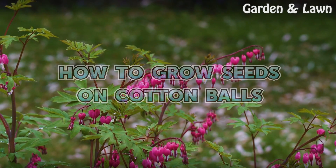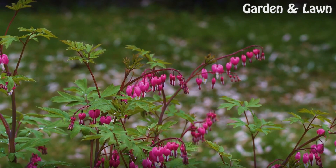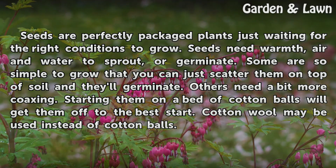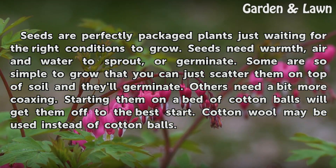How to Grow Seeds on Cotton Balls. Seeds are perfectly packaged plants just waiting for the right conditions to grow. Seeds need warmth, air, and water to sprout or germinate. Some are so simple to grow that you can just scatter them on top of soil and they'll germinate. Others need a bit more coaxing. Starting them on a bed of cotton balls will get them off to the best start.